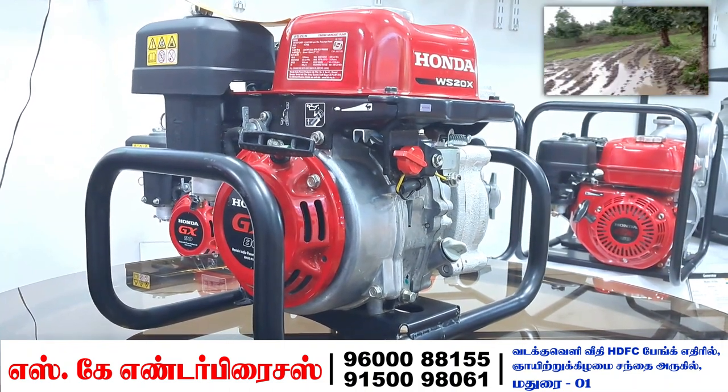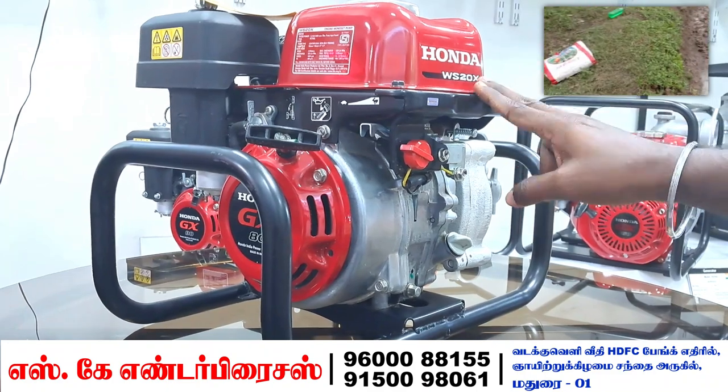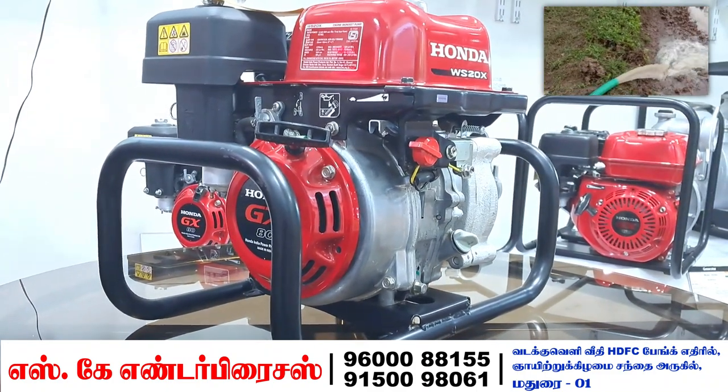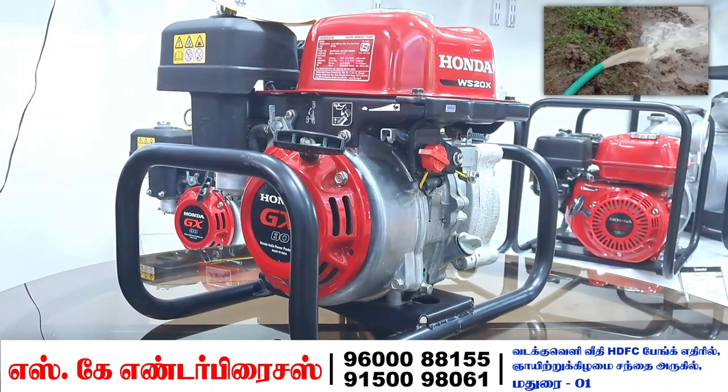These two signs will be on the filter. You can see the charge level on the vehicle and check how much oil is remaining.